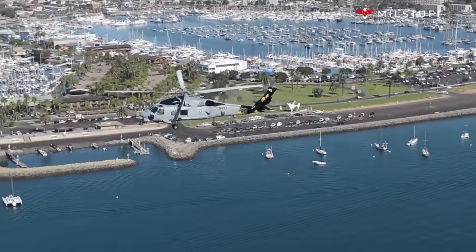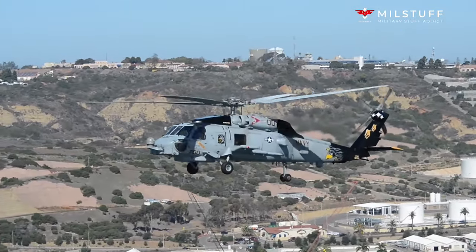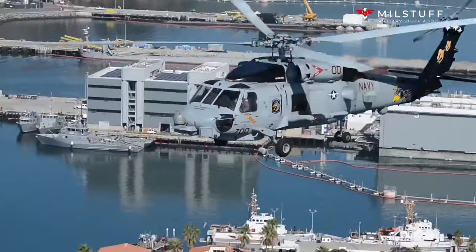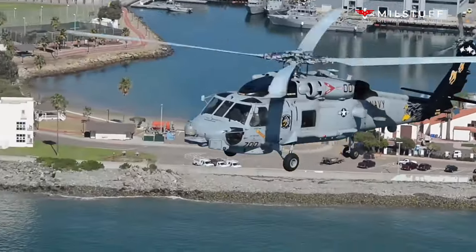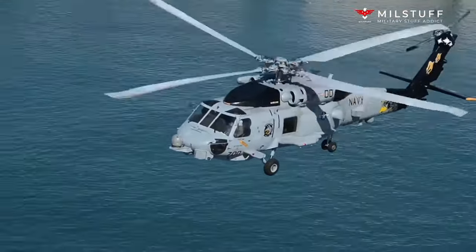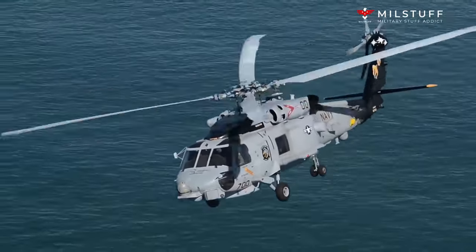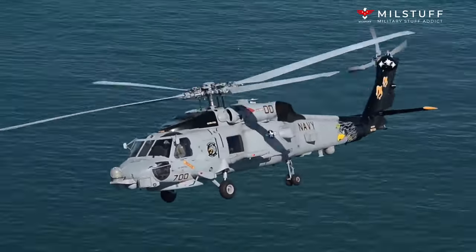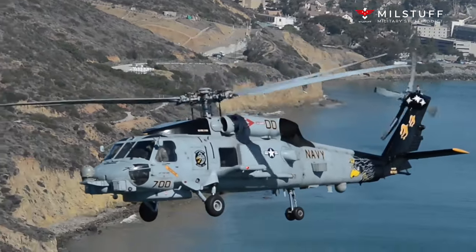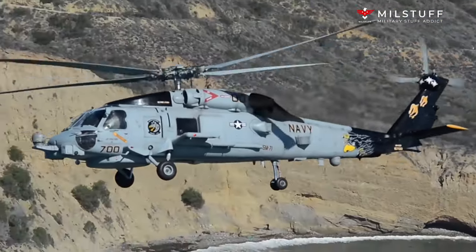The SH-60F can carry Mk-46, Mk-50, or Mk-54 torpedoes for offensive weapons, and has a choice of fuselage-mounted machine guns including the M-60D, M-240D, and GAU-16 .50 caliber for self-defense. The standard aircrew consists of one pilot, one co-pilot, one tactical sensor operator (SO), and one acoustic sensor operator (ASO). The SH-60F was operated by the U.S. Navy's helicopter anti-submarine (HS) squadrons until they were redesignated helicopter sea combat (HSC) squadrons and transitioned to the MH-60S. The last HS squadron completed its transition in 2016.